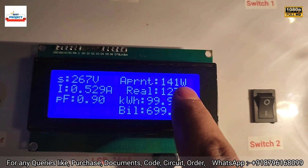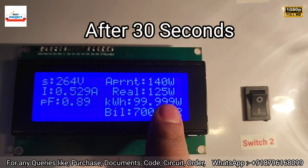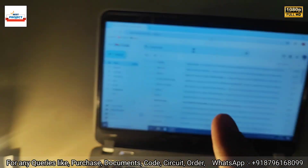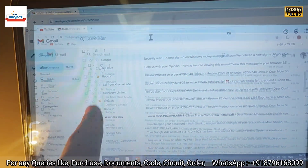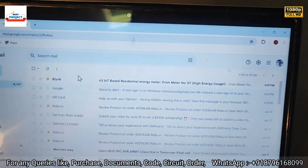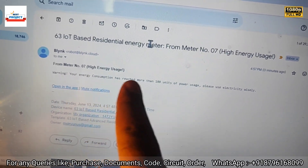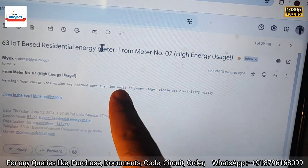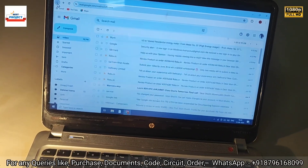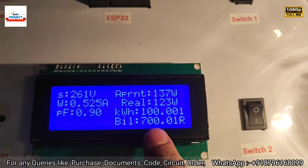We have increased the load to make the meter run faster — current load is 141 watts. After a moment, 100 percent of units is reached. We are waiting for the email alert, and we have received it at our registered email address. The warning email reads: 'From Meter Number 07 — Warning: your energy consumption has reached more than 100 units. Please use electricity wisely.'